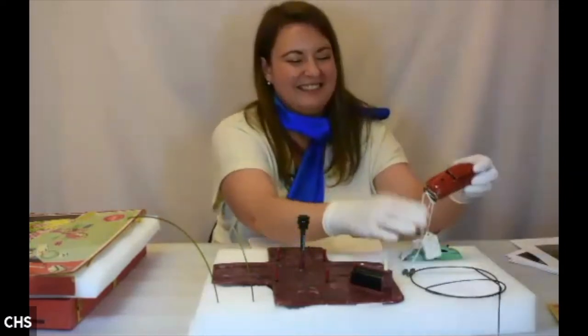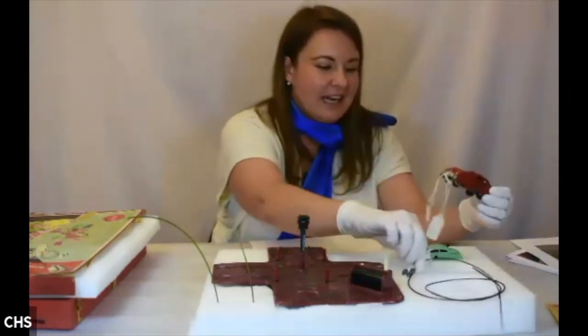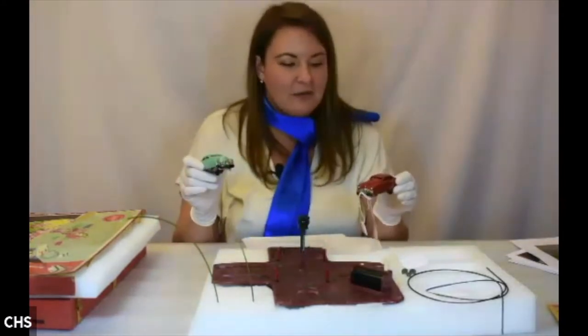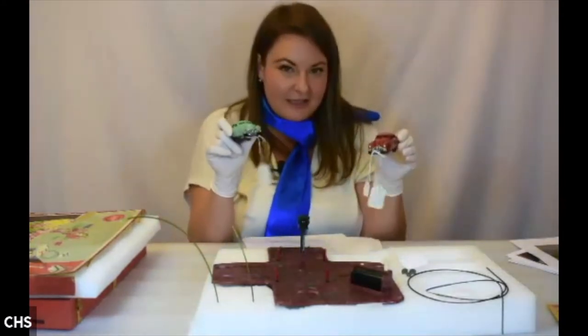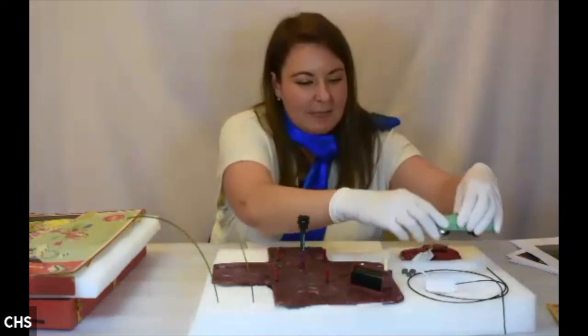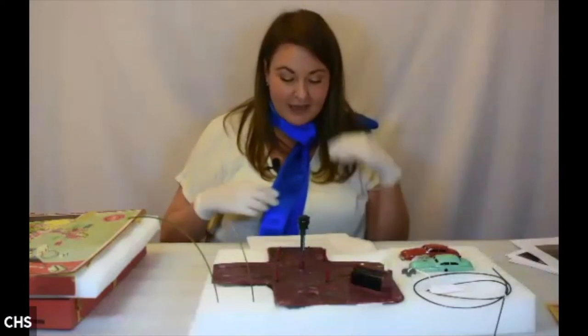This set comes with two cars and some very active springs. One is red, and these cars are also modeled after Buicks — because of that very distinctive Buick front end, which we'll talk about more in a little bit. There are multiple pieces that come with this.